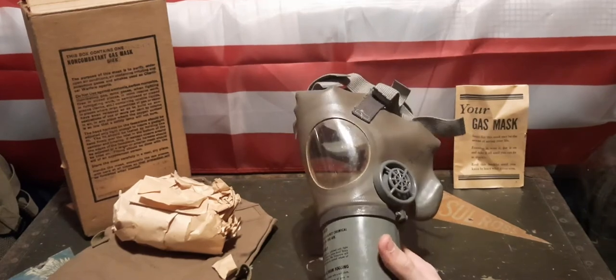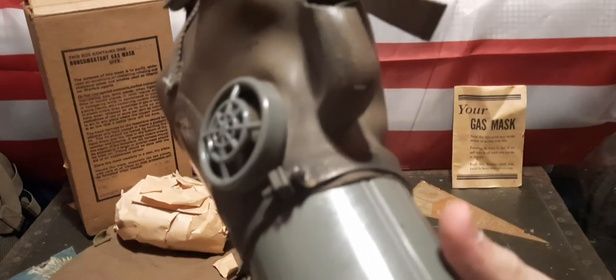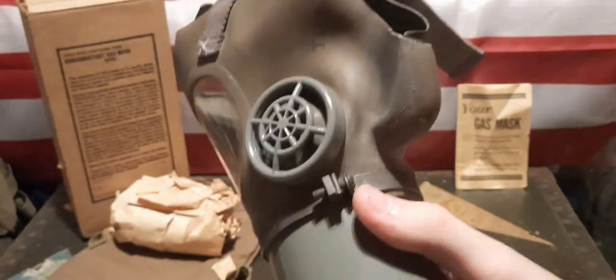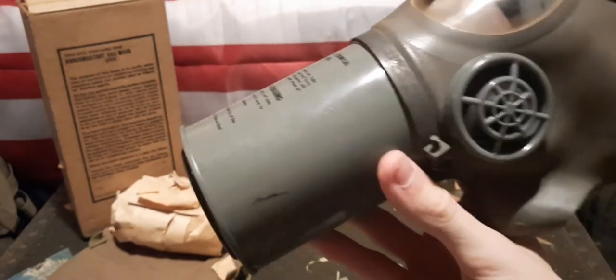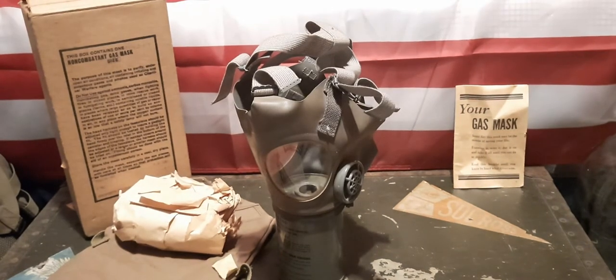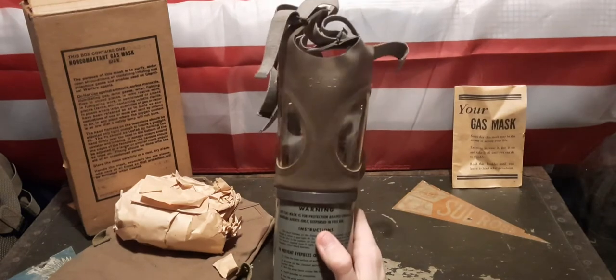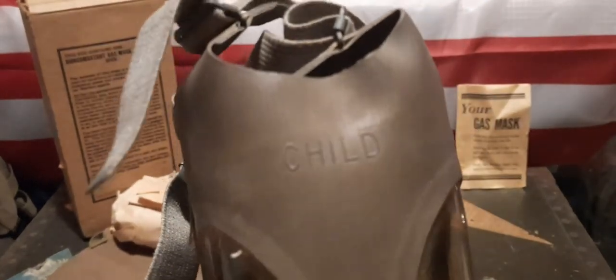One of the first things you'll notice is that the filter is permanently attached — the only way to remove it is to take out that screw right there, so it's pretty much a one-use gas mask. This being a much older, primarily World War II mask, the filter most certainly contains asbestos. I know a lot of World War II masks contained blue asbestos in the filters, which is one of the more extremely hazardous versions. I'm not sure if this has blue asbestos specifically, but I'm certainly not going to be putting this one on because of that. At the top of the mask it says 'child' for the size.